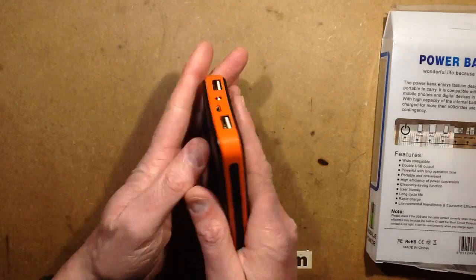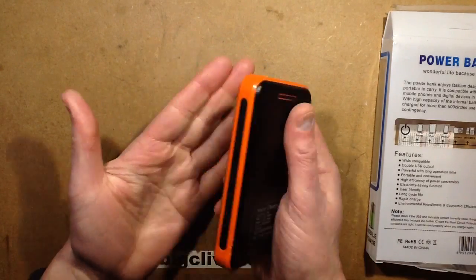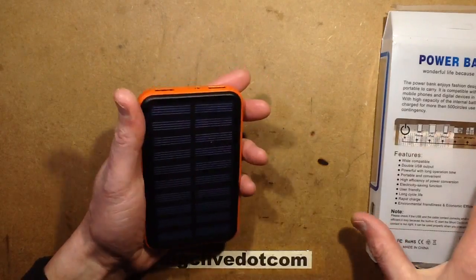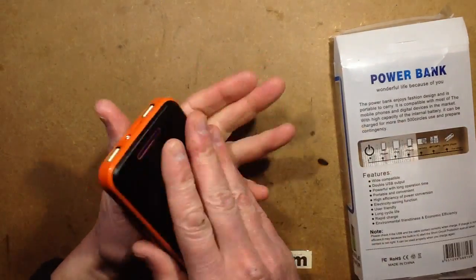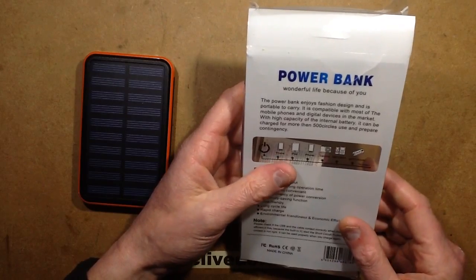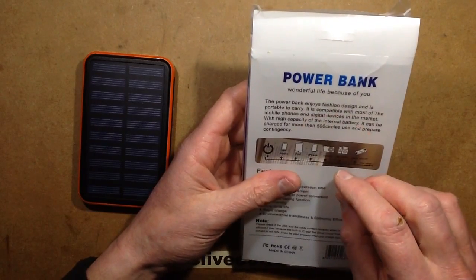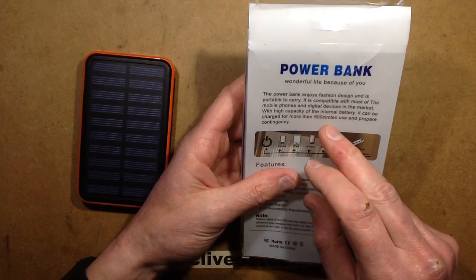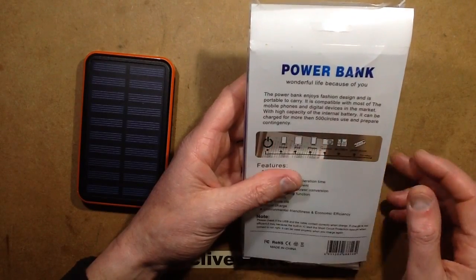It'd be nice if it was a genuine 100,000 milliamp hour — a 100 amp hour pack this size — though I wouldn't like it when it went wrong. The instructions are notable: 'The power bank enjoys fashion design and is portable to carry. It can be charged for more than 500 circles use and prepare contingency.' Excellent.